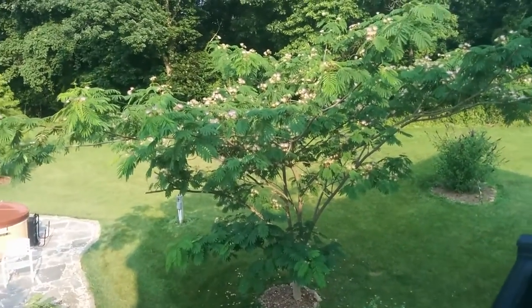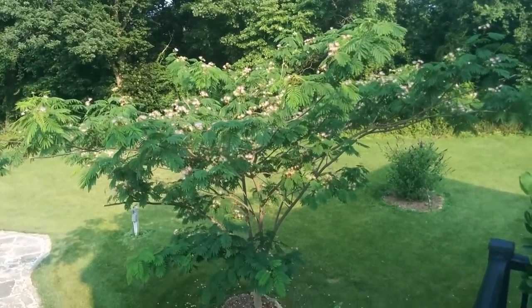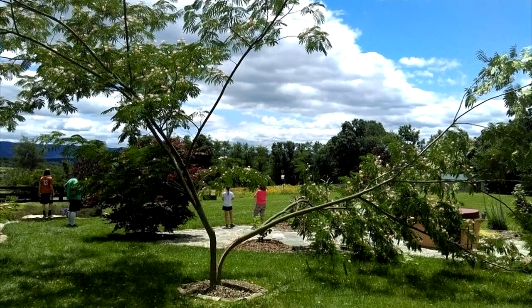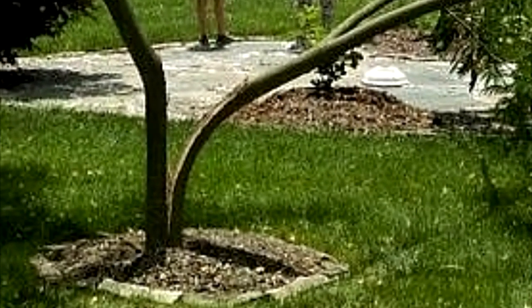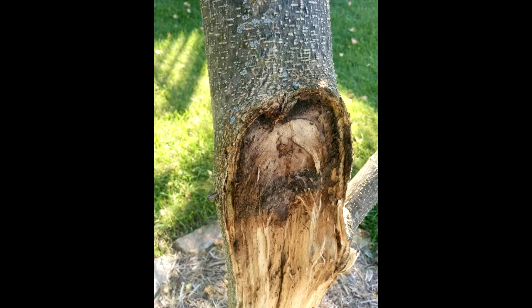So imagine my surprise after a week at the beach and we come back to this. I was thinking about what a drag it's going to be to tear that out of the ground and replace it. My buddy Brad, who knows a thing or two about trees, said let's try and save it. He gave me some ideas and I got to work.